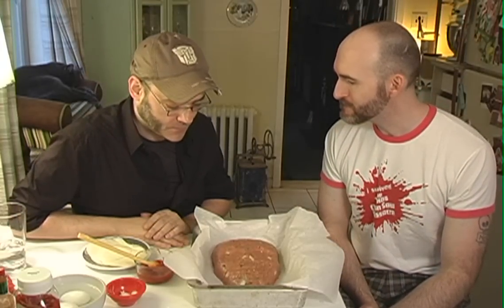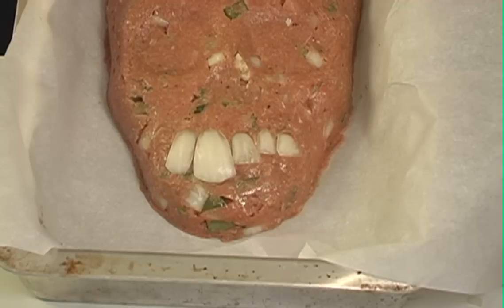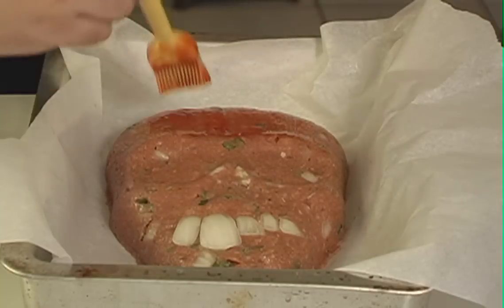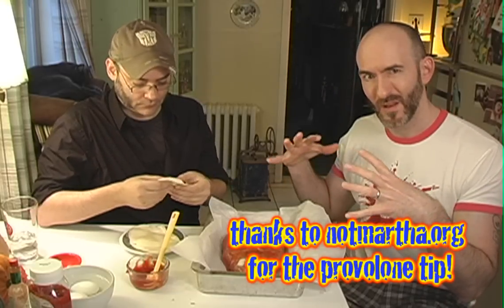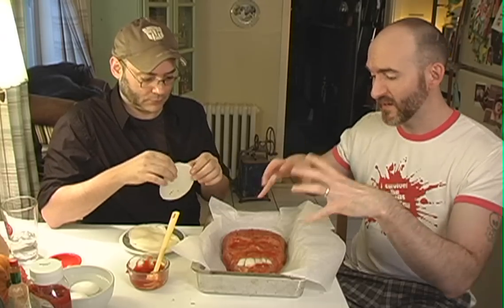Now this is the fun part — we get to build the character features of our meat man. Do you want to name him? I'm going to name him Oscar, after my dead cat. So first we are going to lay down our teeth made from onion. Gotta have ketchup on your meatloaf — we've put a little Tabasco in ours. You could also do brown sugar. This is going to make it look nice and bloody. We're going to build a layer of skin on Oscar's face using provolone sliced really, really thin. If you don't slice it thin enough, it stays in blocks and looks weird — you want it as thin as possible so it bakes down, browns, and peels a little, like he's been roasted.